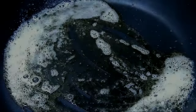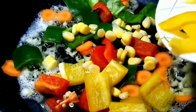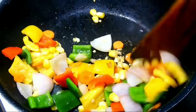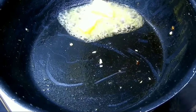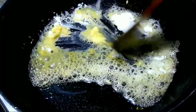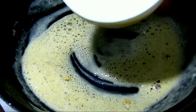Add 1 tablespoon of sauce and 1 tablespoon of butter. Let's fry it in the pan. Add 1 tablespoon of butter and add it to the pan.